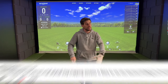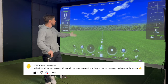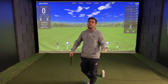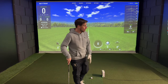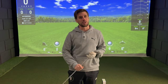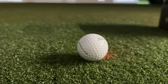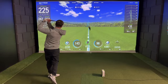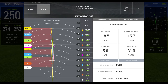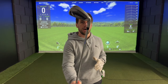I recently got asked by a subscriber to do a SkyTrak bag mapping session so he could see my yardages for the 2024 season. I've got my Golf Society event coming up tomorrow, so I thought, why not? I'm going to hit five shots with each club using a Titleist Pro V1. The SkyTrak bag mapping feature will select the best three of those five shots and work out my average carry distance. Along the way, I'll talk you through the clubs in my bag and the stories behind each one.